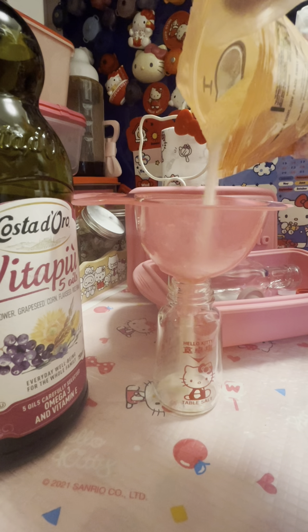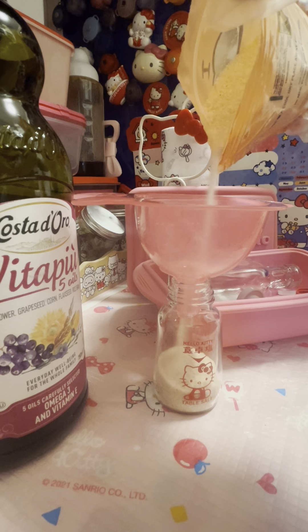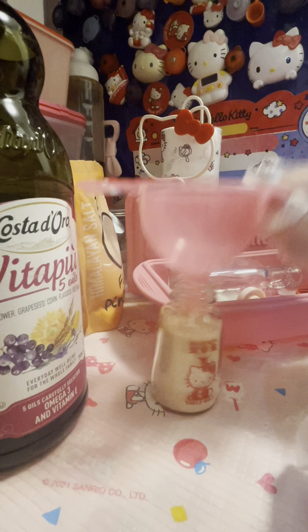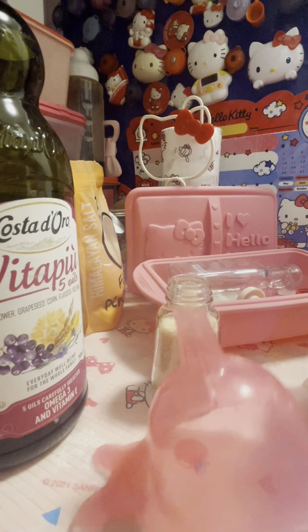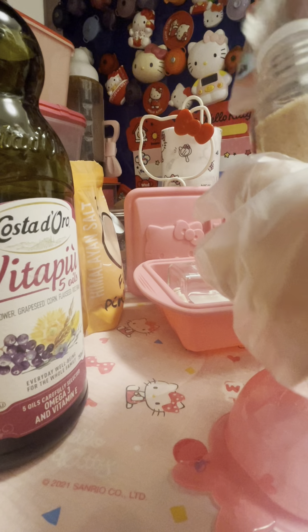And you put salt — pink one. Mama, pink salt. And you close it with the cap.